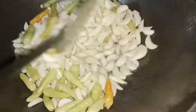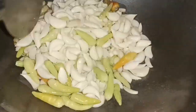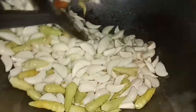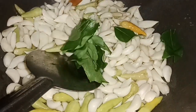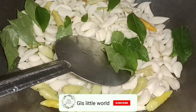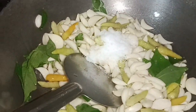I will cut it in 2 minutes. I will add flour in the pan. I will cut it in the pan and it is done.